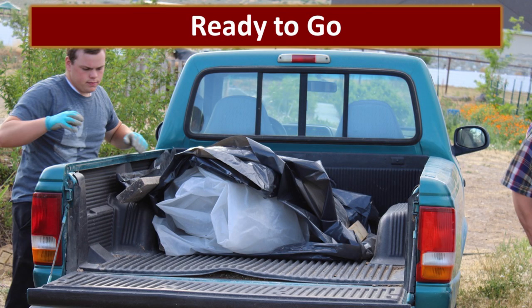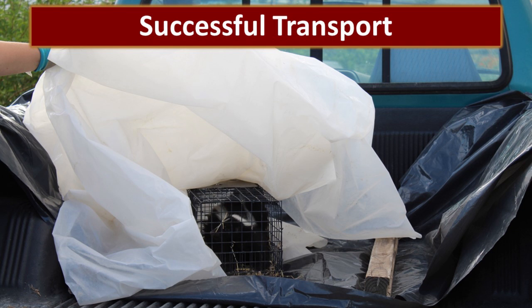We then put another piece of plastic over the trap, and Sam was able to grab the handle through the plastic and lift it into the truck. We then wrapped the black plastic over the top and we were ready to go. We let the boys drive in the truck with the skunk, and Jonathan and I followed behind in another vehicle just to make sure nothing blew out on our trip up to the mountain. We were incredibly excited when we made it the entire trip and the skunk had not sprayed.